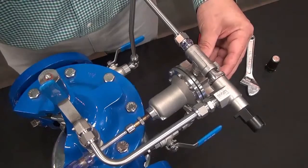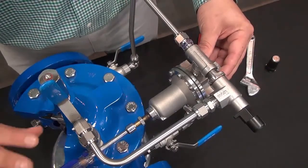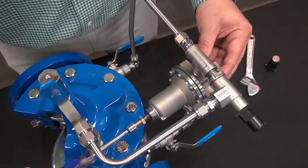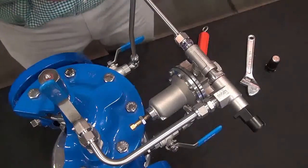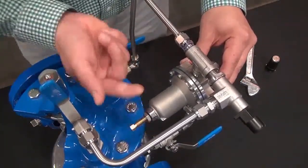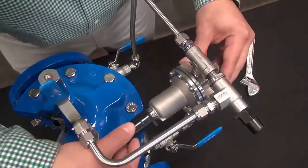Now — half turn, wait for the change in the system, watch your gauges, and slowly walk up the PSI setting on the CRD until you get to your desired setting. Lock your jam nut and replace the cover on the CRD.